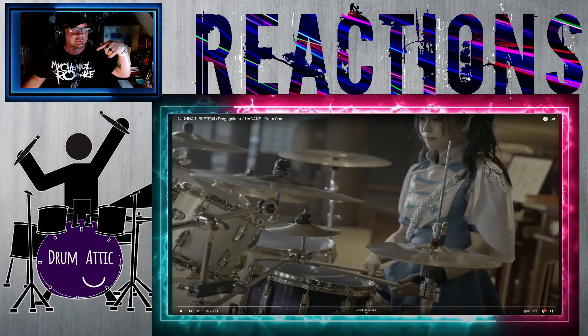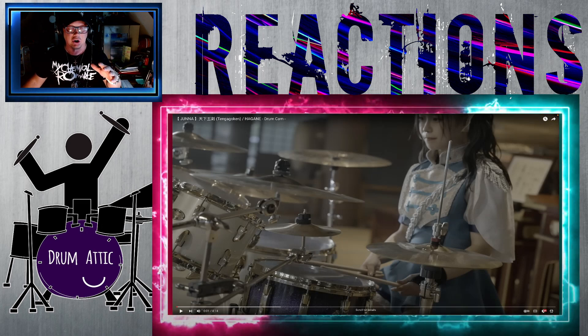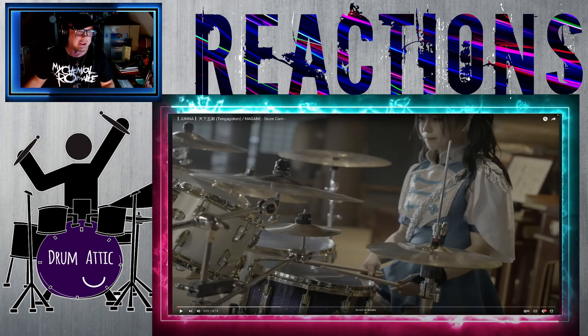If you like what you see, go ahead and subscribe. Heads up, I will be stopping and starting. Just so you've been forewarned, let's jump in and listen to Juna — seriously, in my humble opinion, one of the best drummers anywhere.